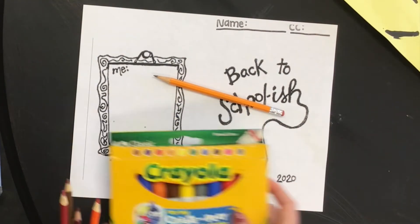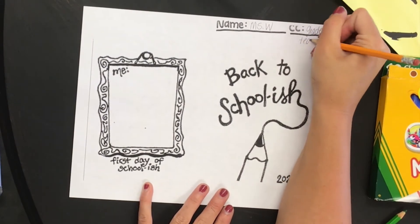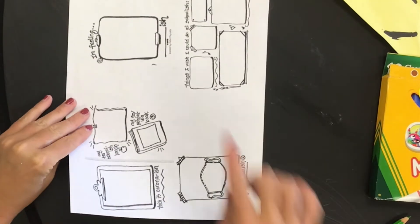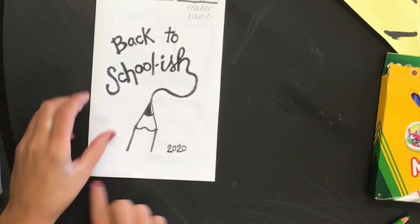Write your name and class code on the top right corner of the paper. Next, you're going to fold your paper so that it looks like a book. Line up the short end so that 'back-to-school-ish' is the front of the book.